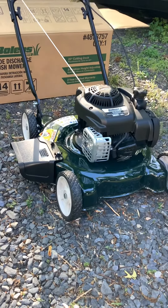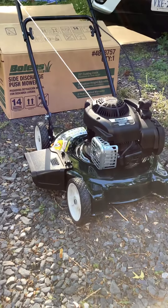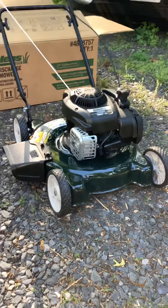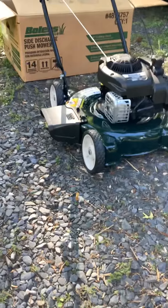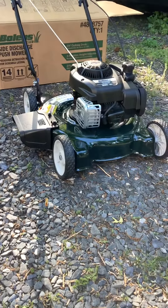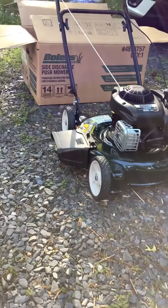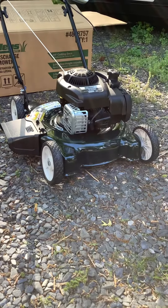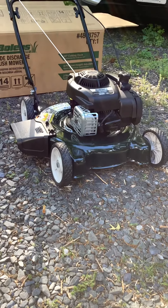I'll give credit to Bowling on this — everything pretty much came put together. All you had to do is adjust some handles and tighten some bolts down. The last mower I bought, probably three or four years ago, everything was apart — you had to put the wheels on, the blades on, every little thing. They've come a long ways in the last few years.